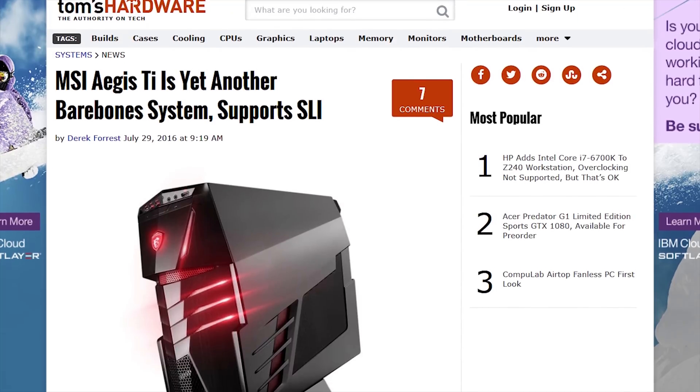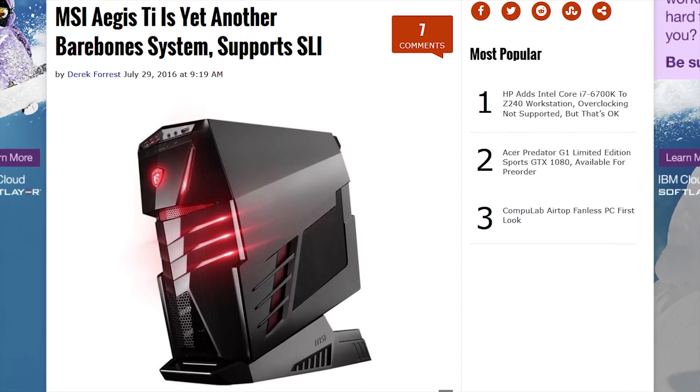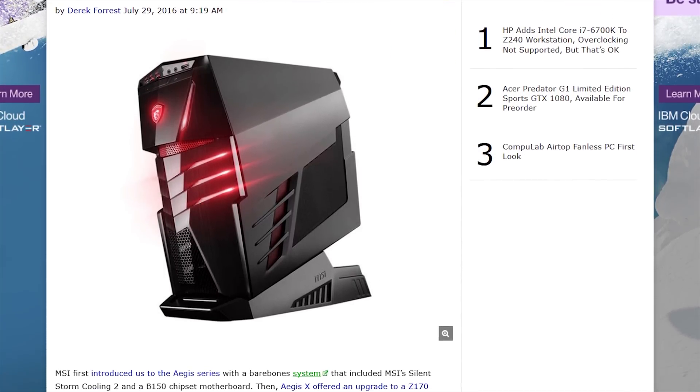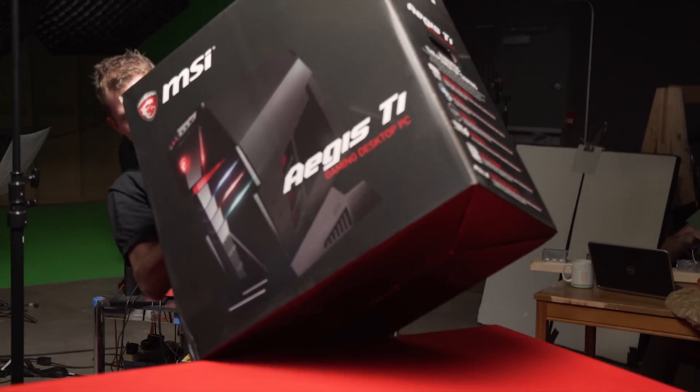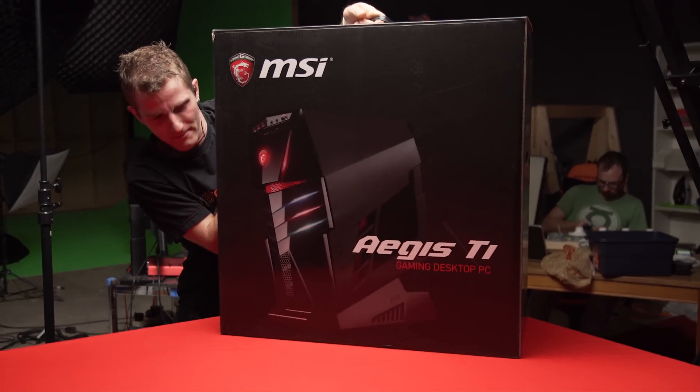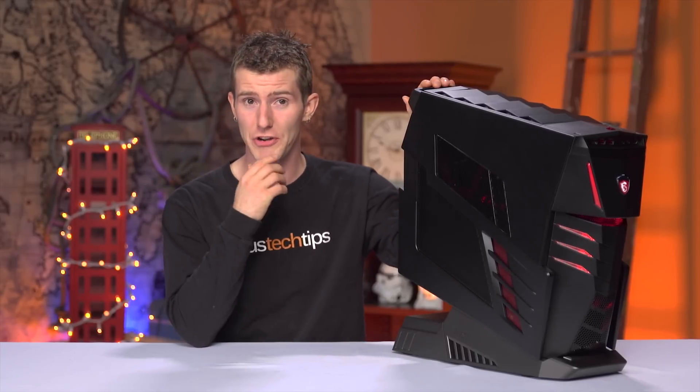My first exposure to the Aegis TI bare-bones gaming desktop from MSI was through an article on Tom's Hardware. I thought for some reason that it was a compact SLI gaming desktop. So when it arrived in a box the size of a small car, the only thing I could think was: I hope MSI has packed a lot of innovation in there, because if the computer itself is that big, this thing is going to be pretty hard to recommend.